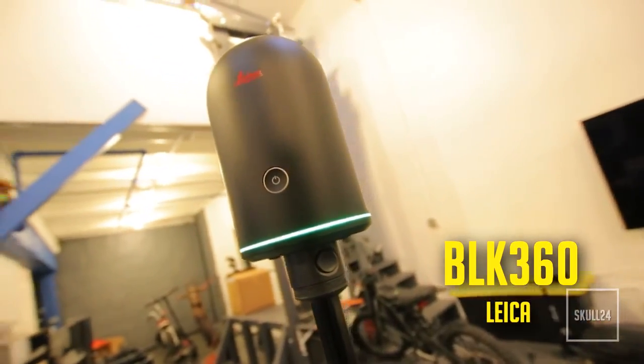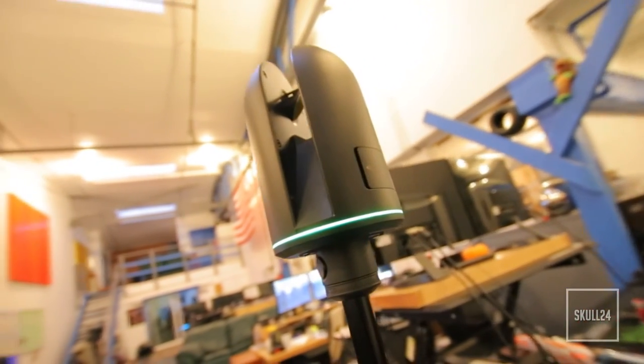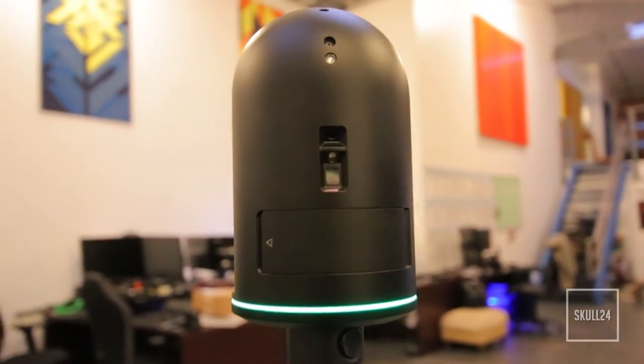Today we're with Chris who works at Leica and he has brought a very special piece of technology that I've just been ogling over for many many years. So this is the Leica BLK360. It's a 3D scanner using LIDAR. It's also got HDR imagery capabilities, typically used more in the construction space and capturing 3D scenes to a couple millimeter accuracy.